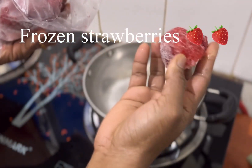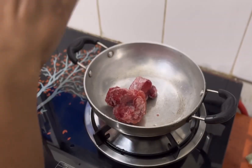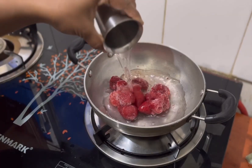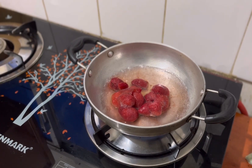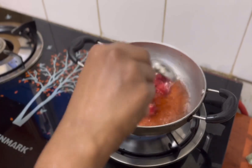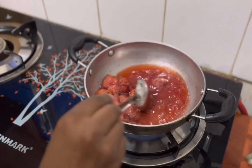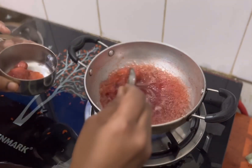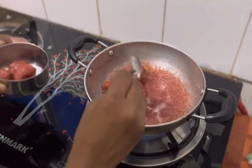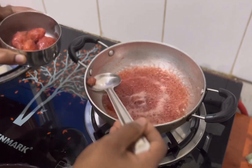This is frozen strawberry, as well as the color of the strawberry. Put it in a little bit. I'm going to put it in the middle of the pan. Let's mix the color and mix the sugar.